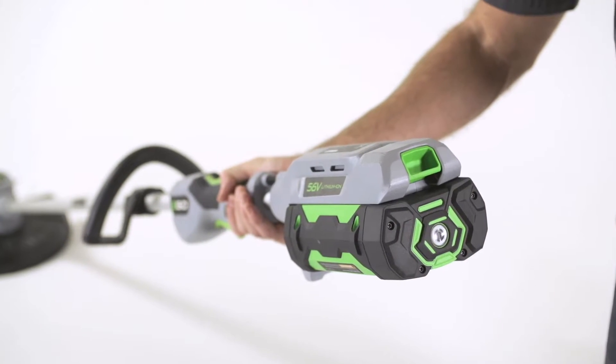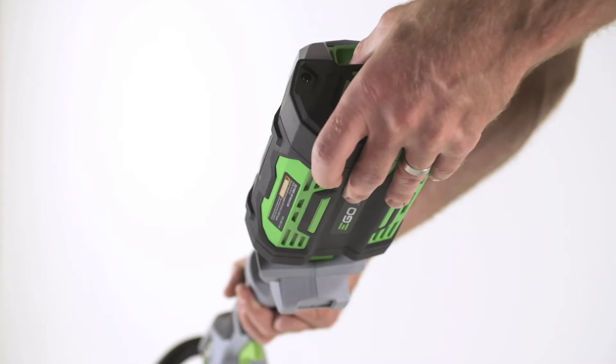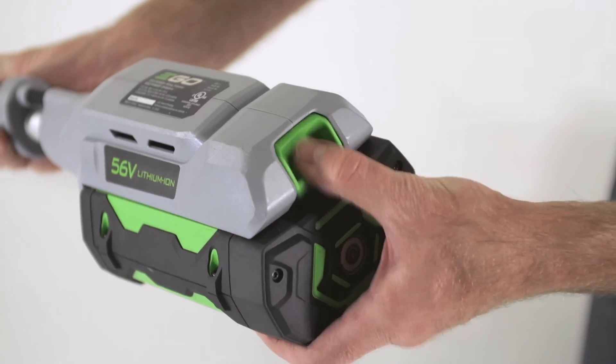To remove the battery, press the release button with your thumb while supporting the battery with the rest of your hand. The battery will disengage and can be removed from the string trimmer.